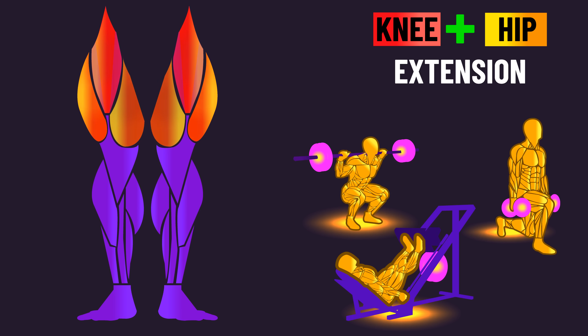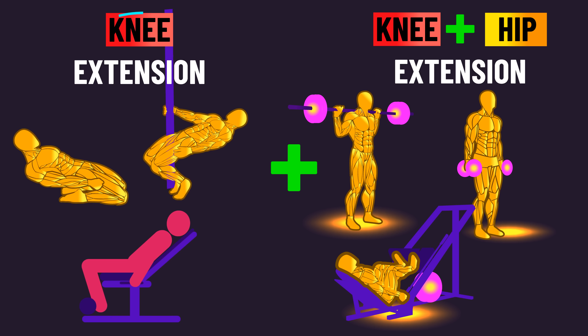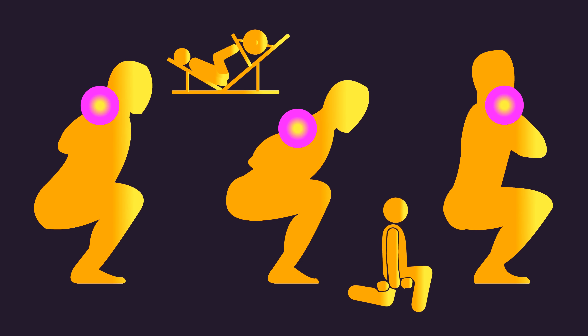So to maximize overall quad growth, having both an isolated knee extension and a combined knee and hip extension exercise is probably a great idea. We'll have future videos at the House of Hypertrophy exploring and comparing different squat, leg press, and lunge variations, so stay tuned for that.